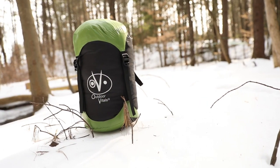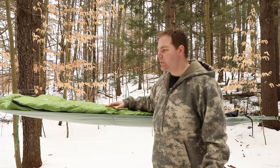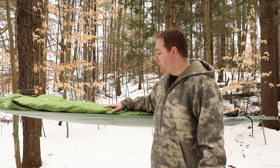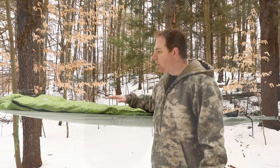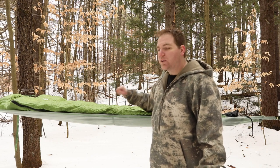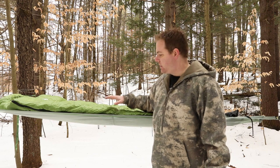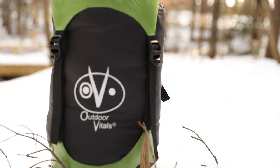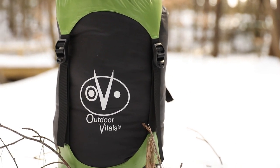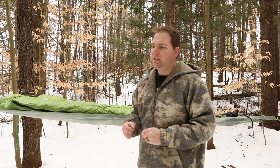I'll put the link to Outdoor Vitals below in the description. You can find out more info on the bag, all the detailed specs, write to them for questions, place an order, whatever you need to do. I got mine in just a couple days once I ordered it — no issues, quality is outstanding, shipping service was fine. Overall an excellent bag that I would highly recommend — arguably the best value for a zero degree winter sleeping bag on the market. Thanks for checking out Alive Outside; make sure you subscribe for more product reviews, hiking and backpacking trips, and outdoor adventures. If you have any questions or comments, just leave them below. Thanks and be well.